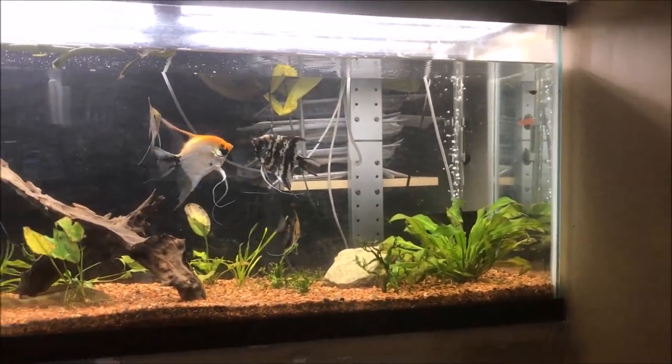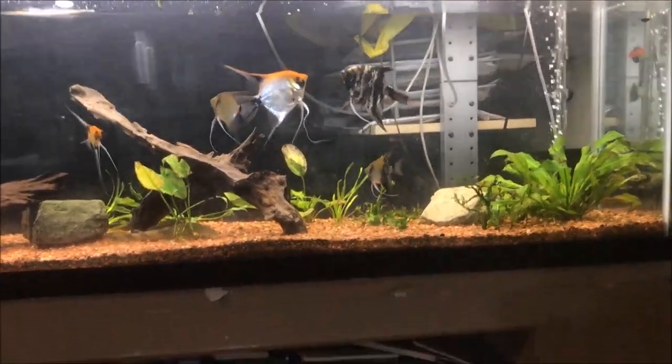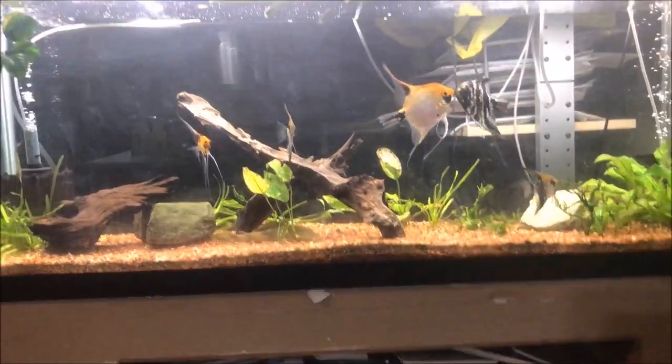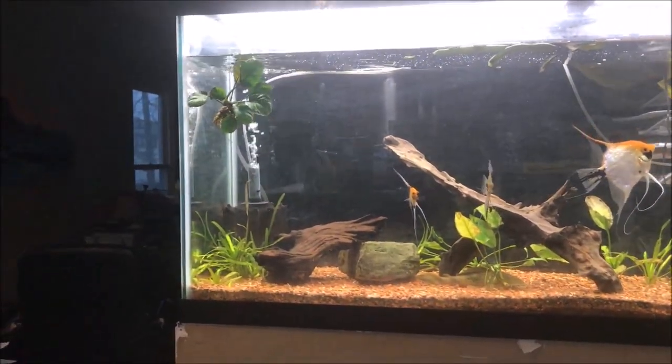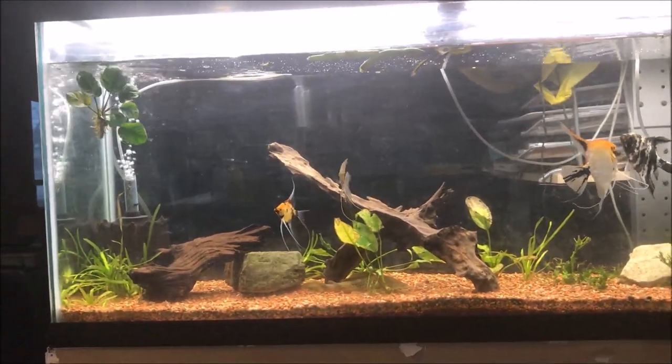So the plan is to drain it down to about 50%, including gravel vac. And then fill it back up and set the plants up, set the anubias back up, and see where that leads us.